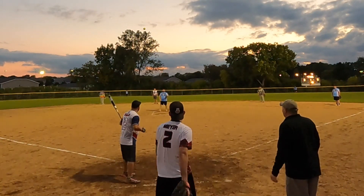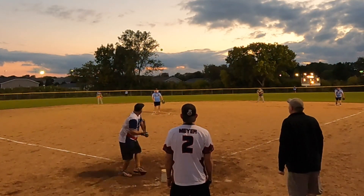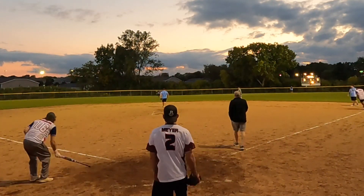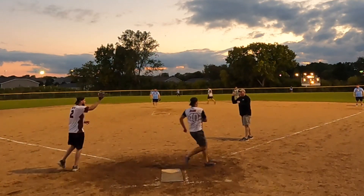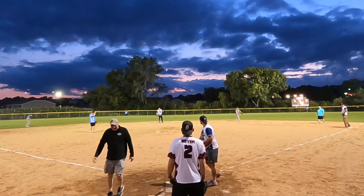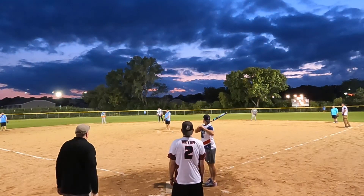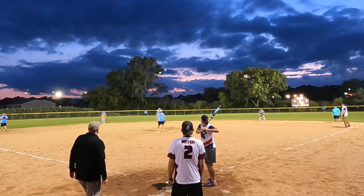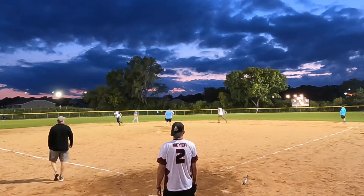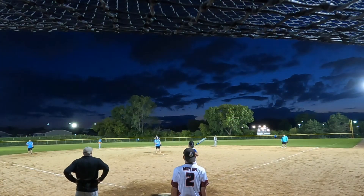Here we have Ryan giving the Suncoast Backlash an at-bat. Oh, that is terrible — running by the Bat Hound, I did not think he was throwing it. That one felt like it was off the end of the bat, pretty weak, but it dropped in — we'll take it.